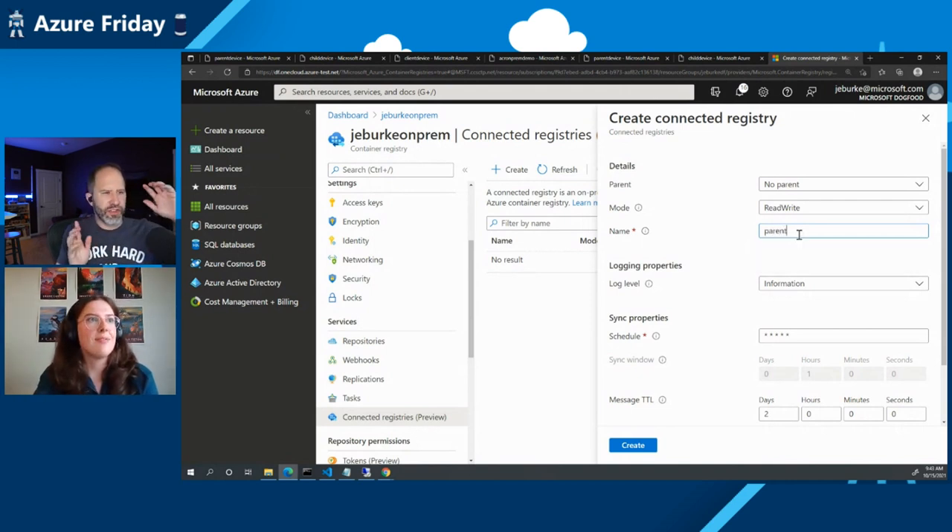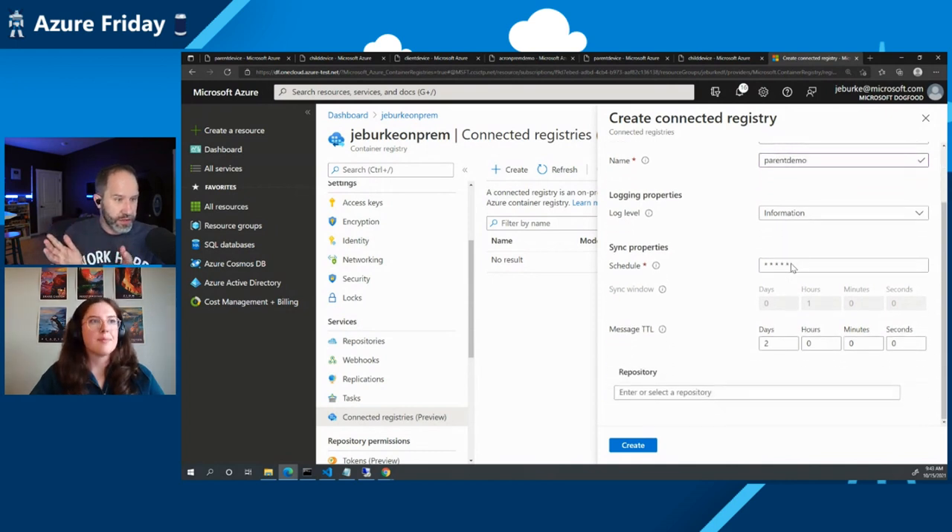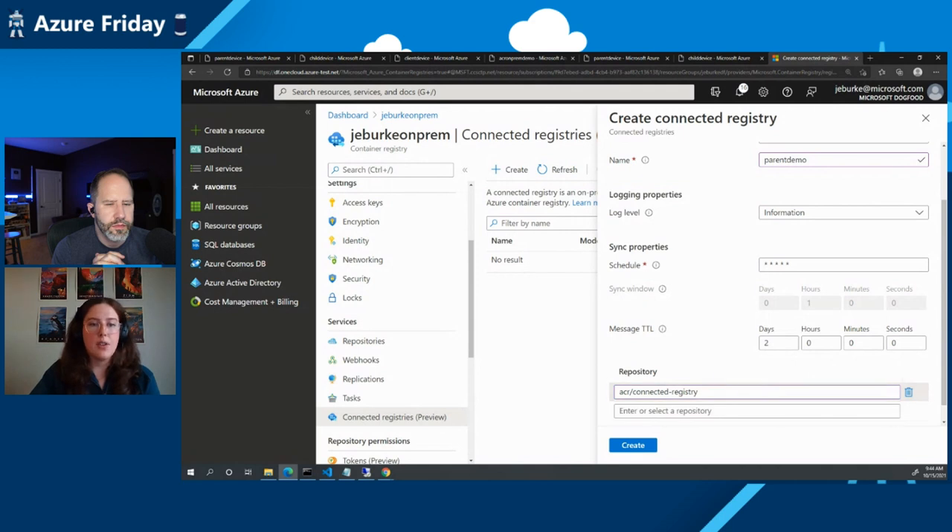If I understand correctly, you're making a decision here about authoritative sources — whether this is purely flowing information from parent to child where the parent is the authoritative source and everything downstream is read-only, or whether someone on the boat is building containers and committing locally, and you'll have to reconcile conflicts when they connect. Yes, there'll be a synchronization of images between the ACR and on-prem. If someone does push a new image on-prem, we'll be syncing that up to the ACR.